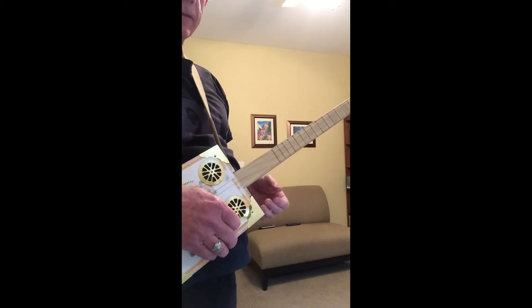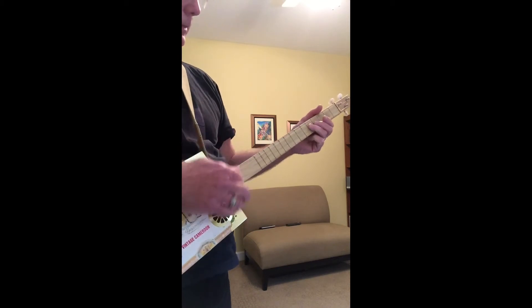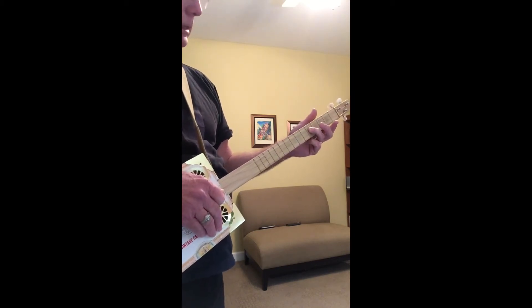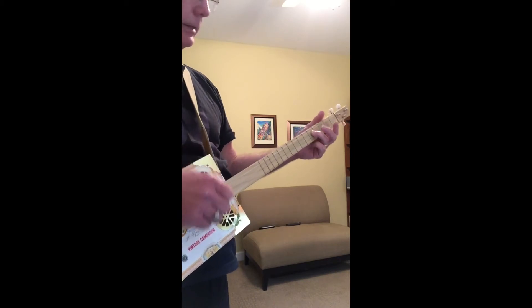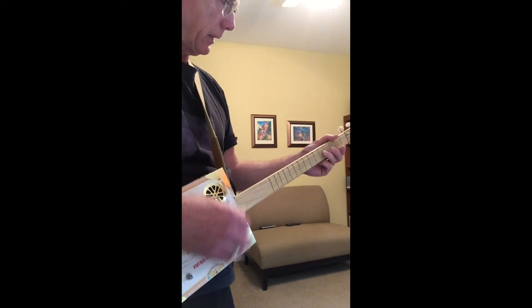Together we will stand. All right, so let's look at how to play 'Let's Work Together.' That was a fairly brief portion of the song, but it included all parts. It's a good song to play on cigar box as a rhythm instrument in a band setting, so you can be setting the rhythm.